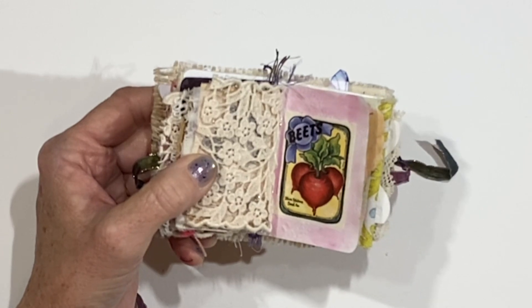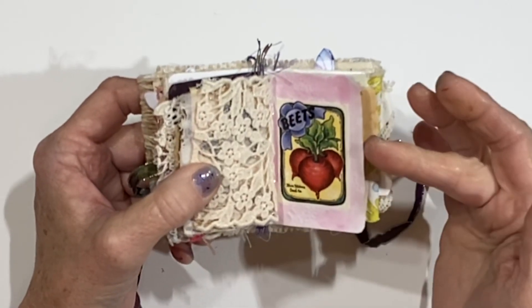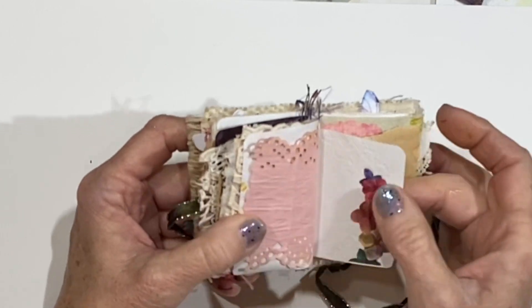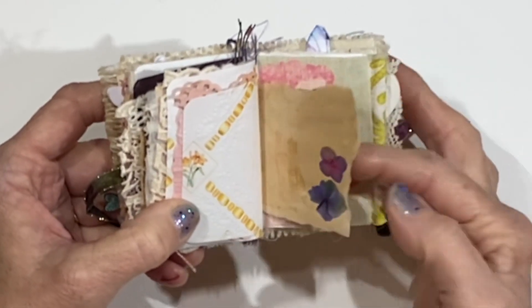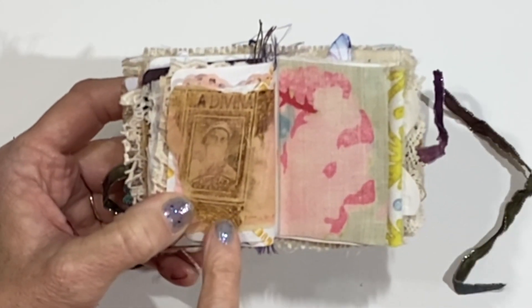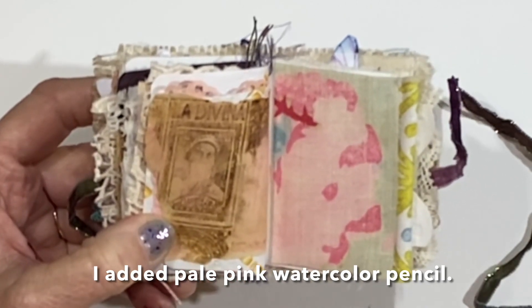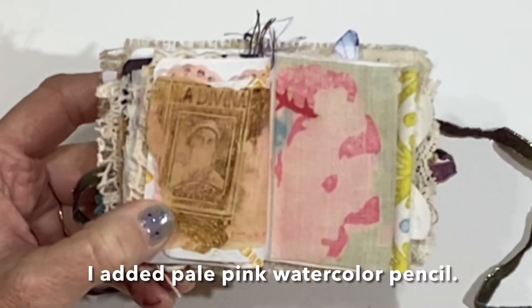I know that it's not springtime — here we are almost at Christmas and this journal feels so springy, with the garden images and the butterflies. But when inspiration strikes and you have the materials, it's okay to just go ahead and make what you want to. More of that pretty pink paper and more of the stickers. And then there's just a beautiful piece of fabric. I stamped a beautiful face on it and used the Distress Oxide in Vintage Photo to stamp that, but it looked a bit too grungy.